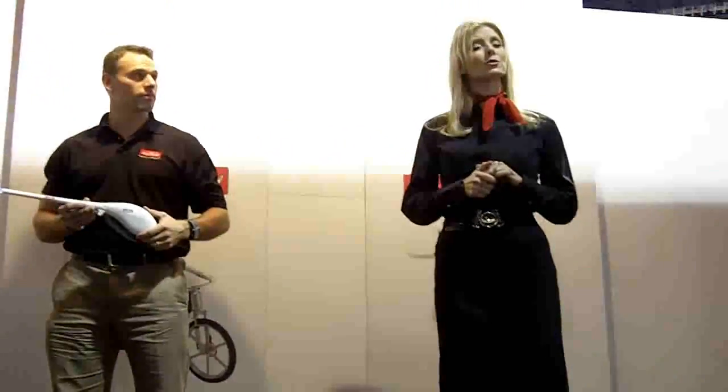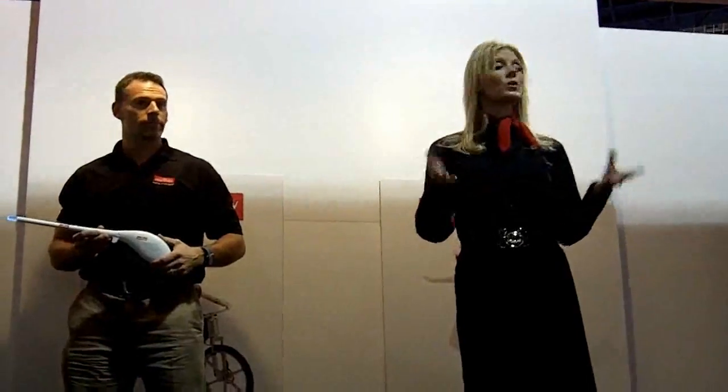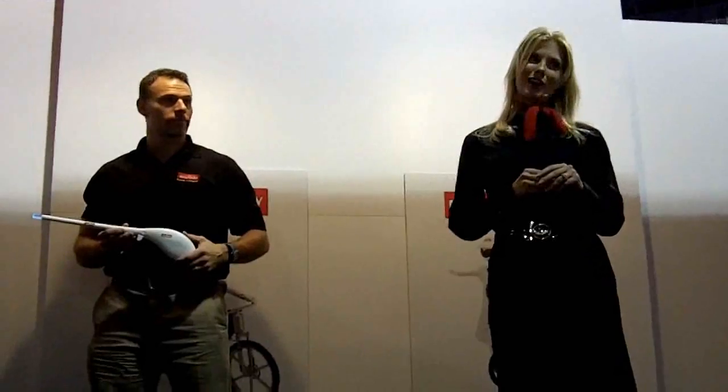Did you know that Murata Gyros are used in things like digital cameras to stabilize them? That's what gives you those great-looking shots.